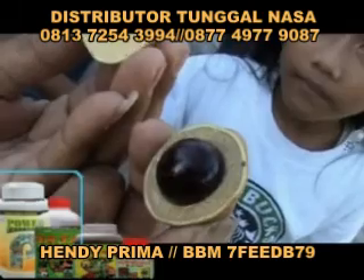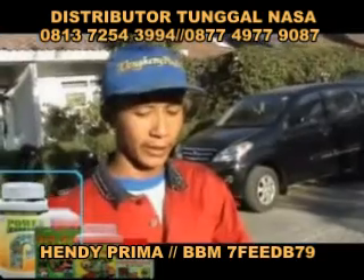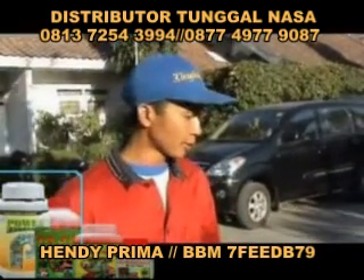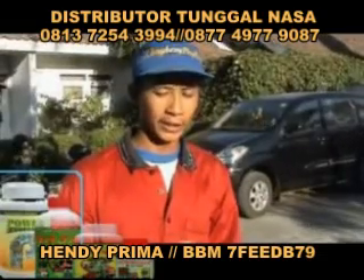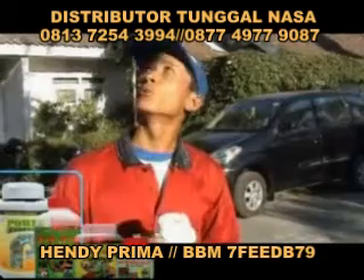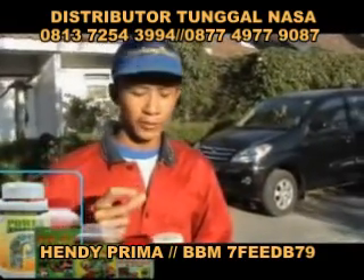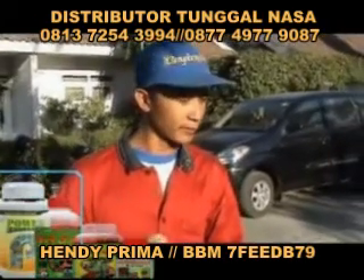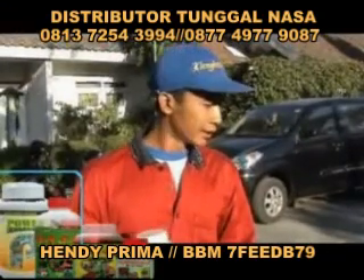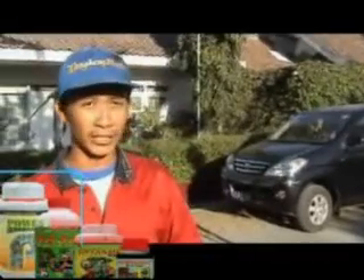Ya, ini benar apa yang dikatakan Pak Isto. Setiap untuk mempercepat pemupusan dan pembungaan, setiap kali kita kasih Power Nutrition. Dengan begitu bunga akan semakin cepat mekar dan menjadi pentil yang sangat kuat, tidak mudah rontok, sehingga kualitas buah makin banyak dan daun kelihatan segar sekali.